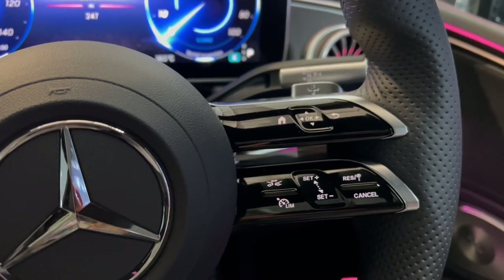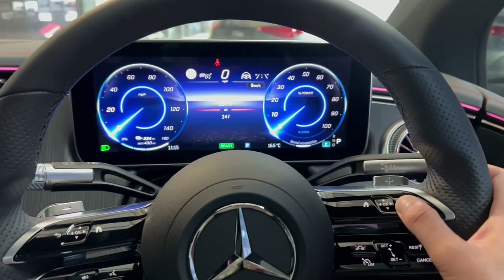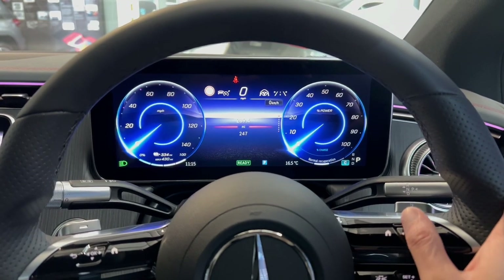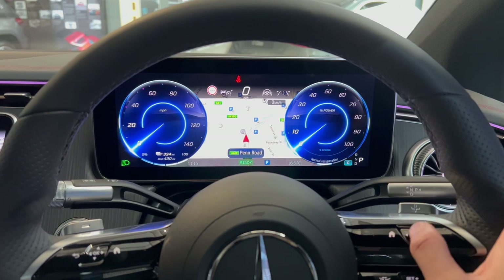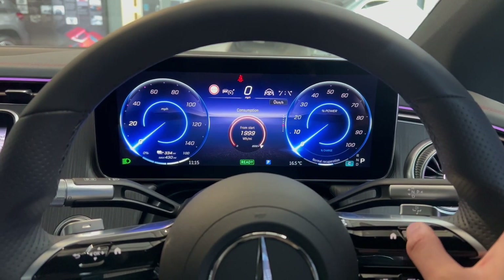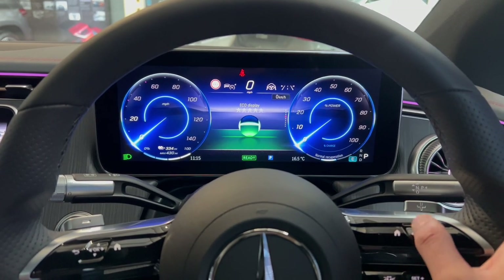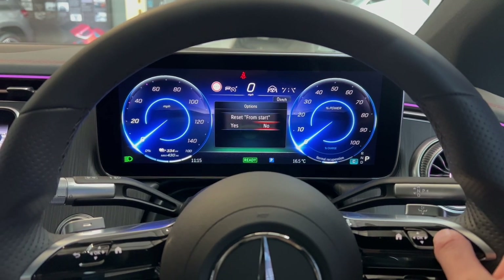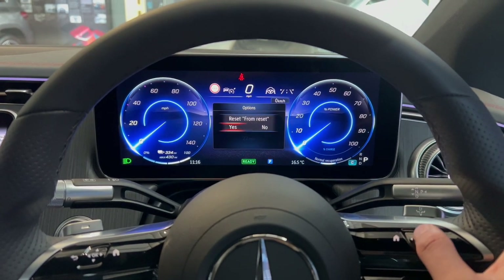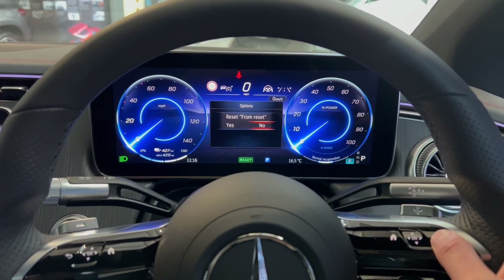On the right side of the steering wheel, the buttons control the instrument cluster. You have arrow buttons, a home button, and you can select different themes. Currently it's in normal — pressing up cycles through different displays such as range, radio stations, and trip mileage. I usually reset the trip mileage after charging to see how many miles I've done on each charge.